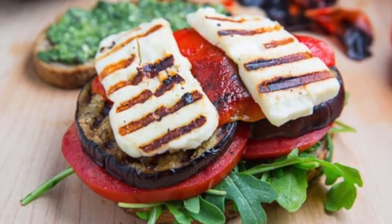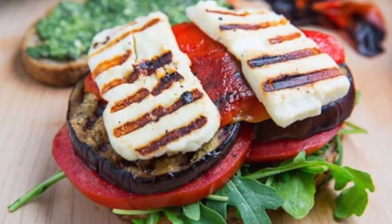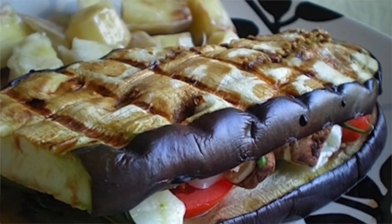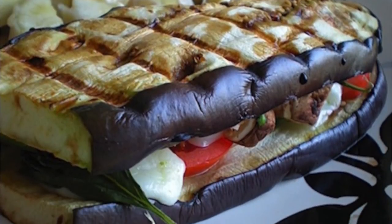To assemble, spread mustard on one eggplant slice and top with chicken breast, mushrooms, lettuce, tomatoes, and toppings of choice. Top off with another slice of eggplant and serve.